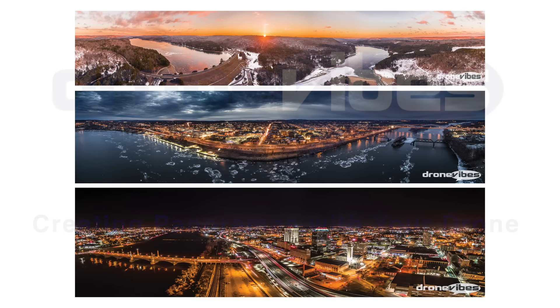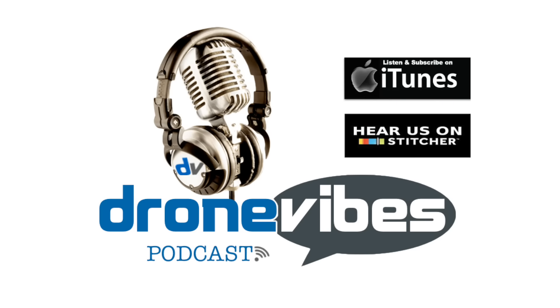Hello everyone, this is Peter from Dronevibes. After me and Erik talked about my new addiction to drone panels on our Dronevibes podcast and sharing some of them on a few drone groups, I decided to put together this quick tutorial video that covers the basics of this technique and a few things I learned about it.